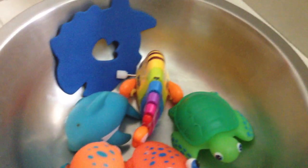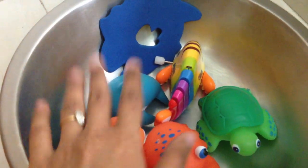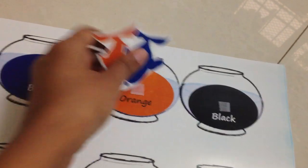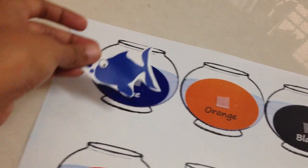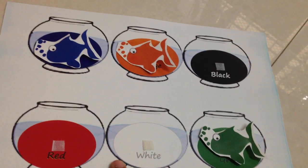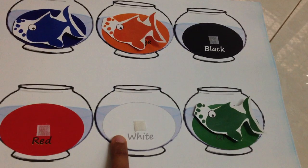Then here we have some sea animals and I'm going to give him some water — we're going to have fun with water play. Then here we have a color matchup activity: I have these fish in different colors, so he'll take the blue one and match it here, orange match it here. I've also kept a black and a white color because we rarely go through those colors.